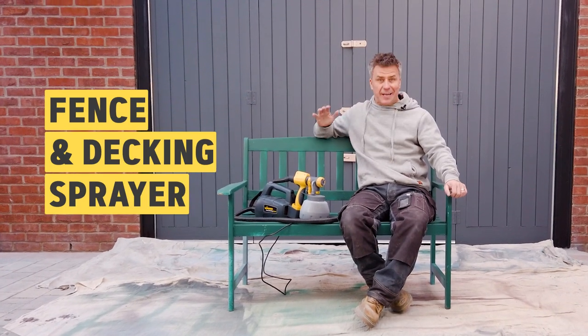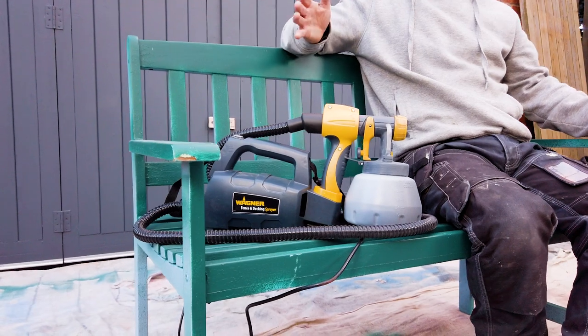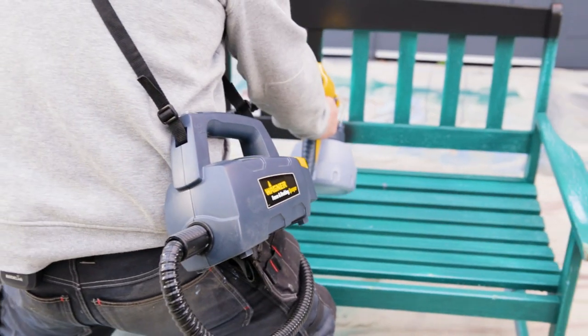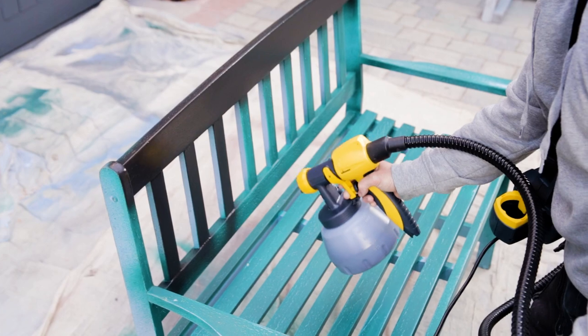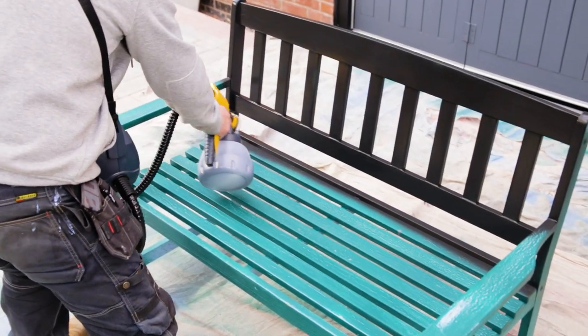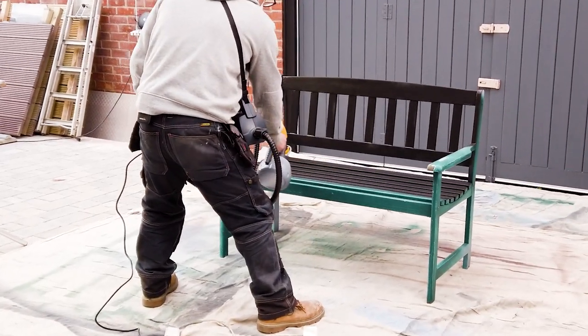Hi, I'm Craig Phillips. Now we all know the fencing decking sprayer is fantastic for spraying fences and decking, however it's also amazing for spraying almost anything — wood or metal around your garden. Applying your paint with a paint sprayer makes it so much quicker and easier than a paintbrush or roller. An awkward bench like this with slats is a simple job to do when using your paint sprayer.